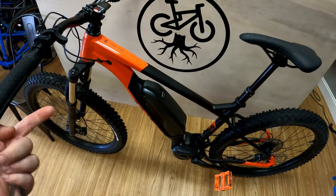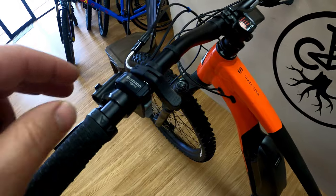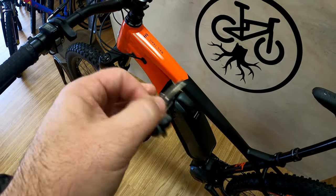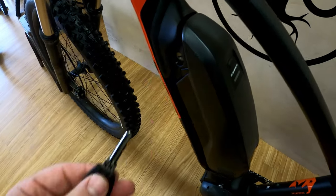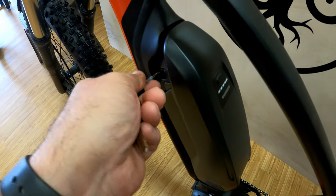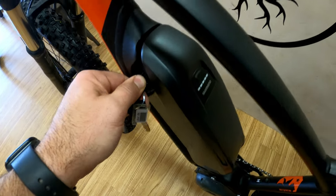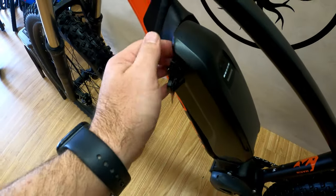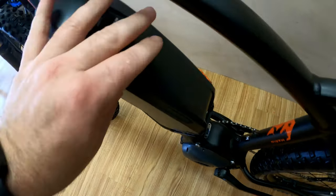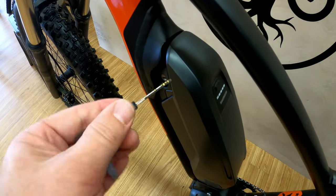Obviously if you're watching this, you should know what an e-bike is. This is a pedal assist e-bike — it doesn't have a throttle. It has keys, but not to start it. The keys are actually for this battery here. If you stop somewhere and don't want anyone to steal it, you can unlock it here and pull the battery out — just watch your fingers, I've already smashed mine trying to get it back in. You don't need the key to start it — it has push button start.